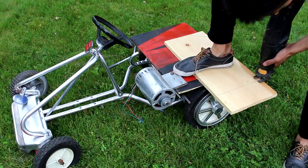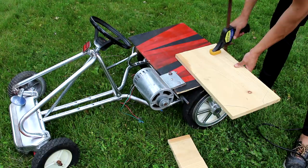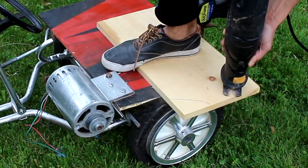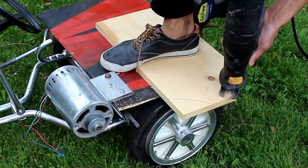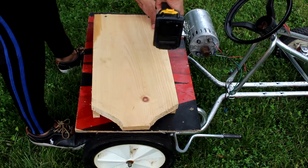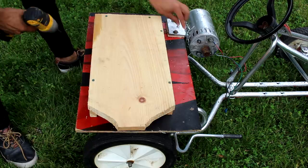Now we need something to hold the batteries. So I get this piece of wood and I'm going to cut it into a shape that my battery holder is going to look like. This is the end part that I come out with. Now I need to attach some sides onto my battery holder to hold the batteries into place. Before drilling anything you should measure it out, but I already have my measurements so I know this is exactly what I want. I drill it into place and flip it over, and as you can see this is the battery holder we come out with.